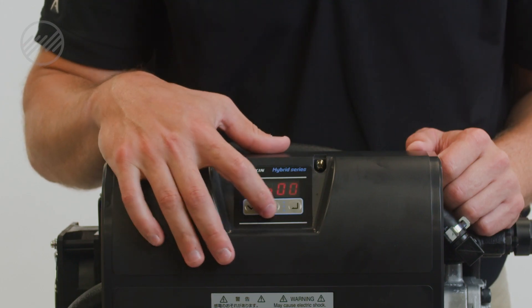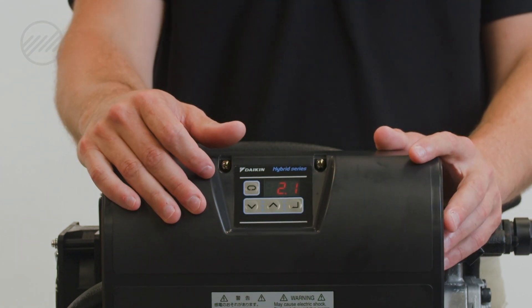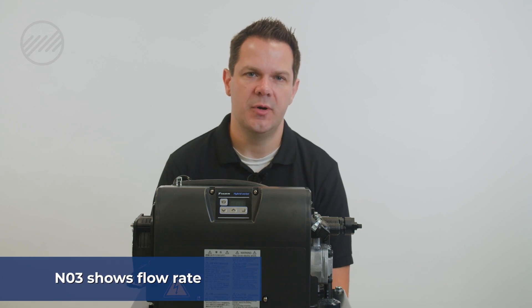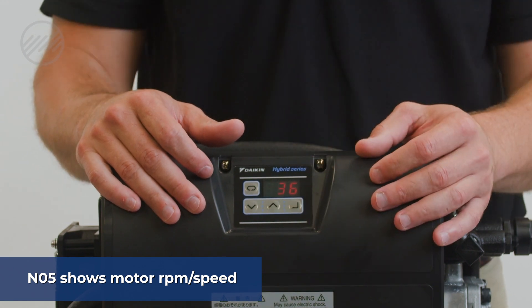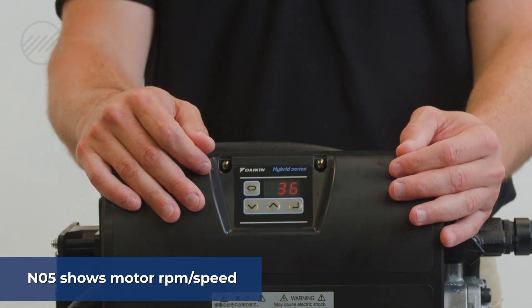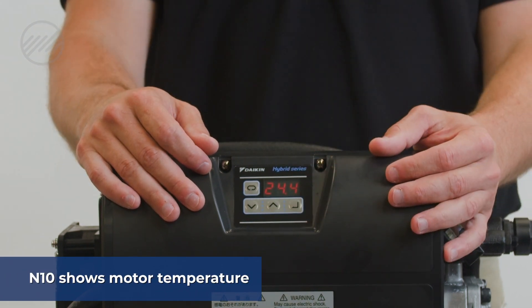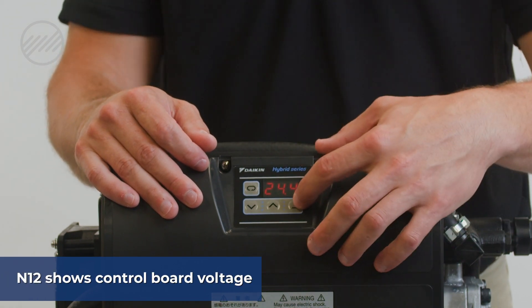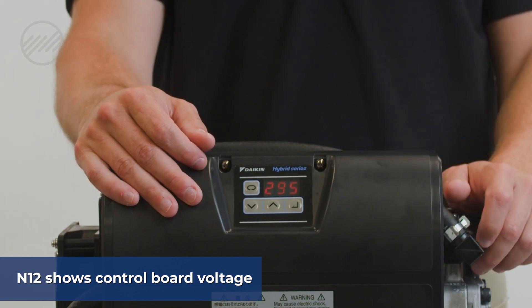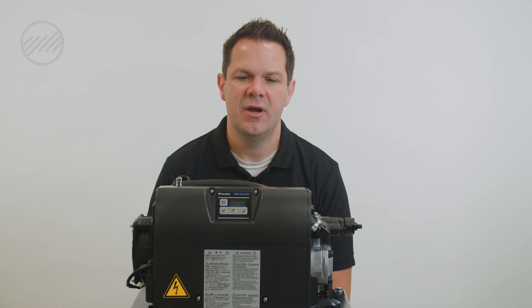Using the up arrow, you can scroll up to N03 and hit enter — that will show you your actual flow rate through the pump. If you scroll up to N05, you will get your motor RPM or motor speed. At an idle, N10 will give you motor temperature, and N12 will give you your control board voltage.